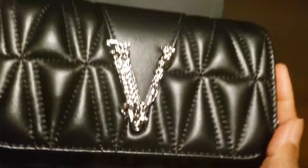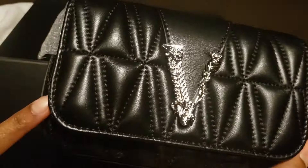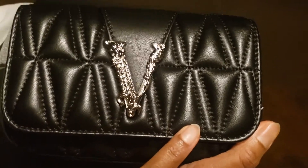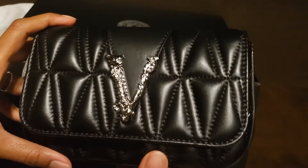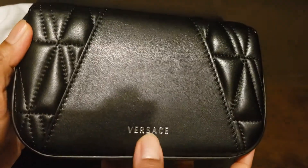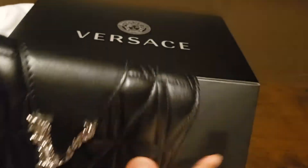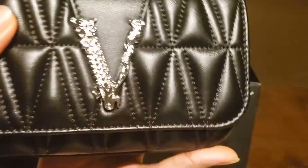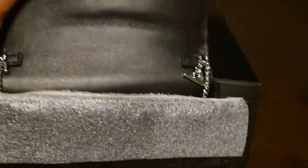And this is the bag. This is a lambskin bag and as you can see it has these puffs. I really liked it at first sight. From the back it has 'Versace' embossed in it — it has a V, and this leather pattern continues to the back so it looks quite stylish. It also has a magnetic closure.